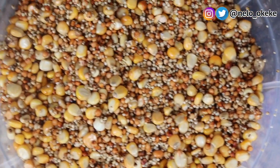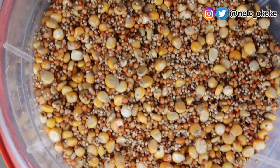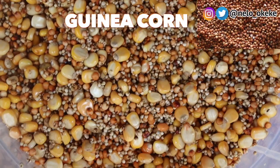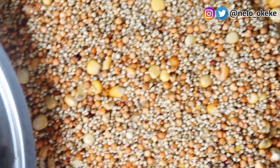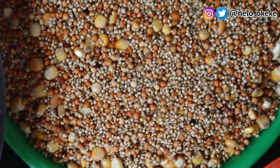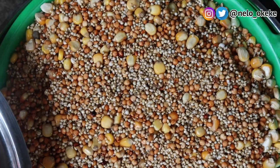I have three things that I mix together and blend. The first one is yellow corn, which you guys can clearly see. The brown one is guinea corn, which is the Dawa. And the tiny white one is the millet. I usually blend these three things together to make her food, which is what I normally start for my kids at two months.